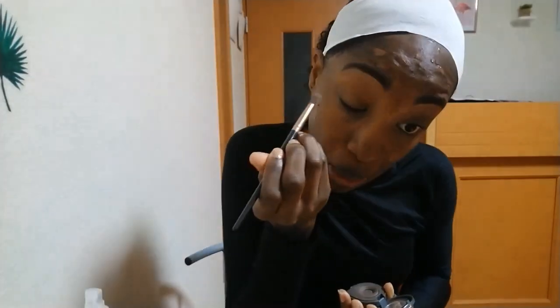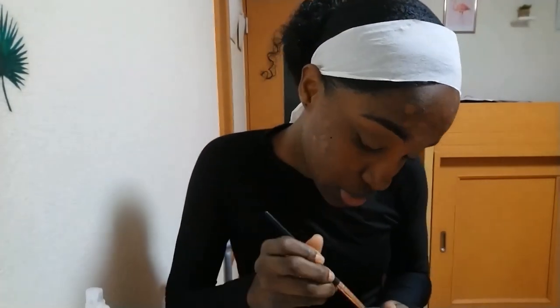For my transition color I'm using a dark brown matte eyeshadow from AOME and I'm just putting that in my transition area.